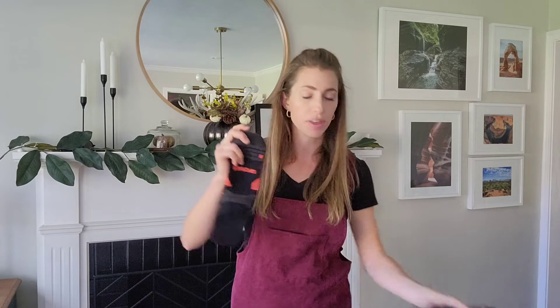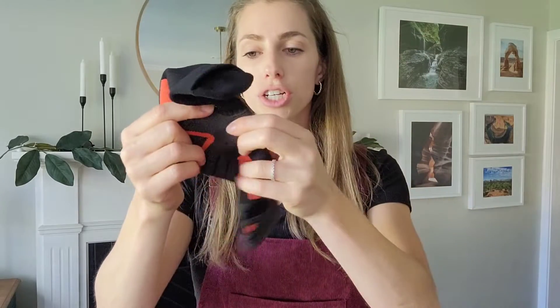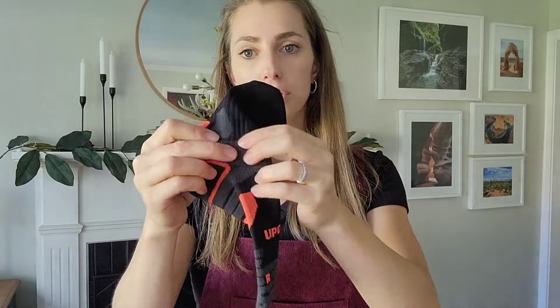These socks have so many different features that make them really great. First of all, they are compression so they're super tight — they give you that support. There is extra cushion designed around the ankle bone to protect it, and also around the arch of your foot to give support. There's also an extra cut out at the top to prevent your boot from rubbing on the front of your leg, which I know a lot of hiking boots can do, and so that is awesome.